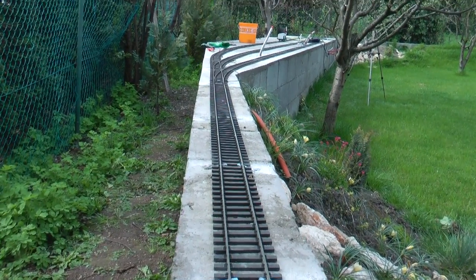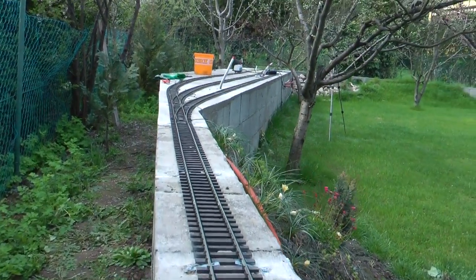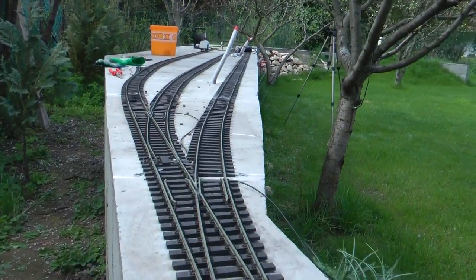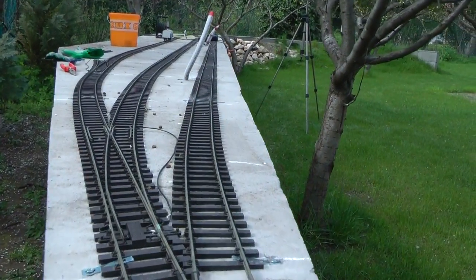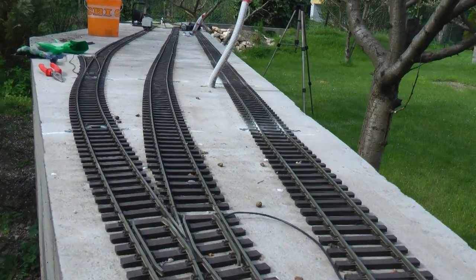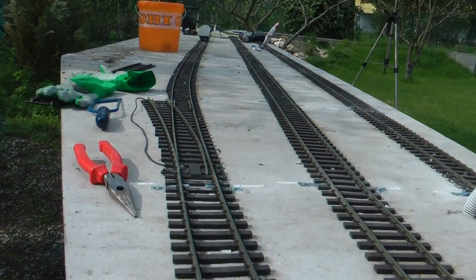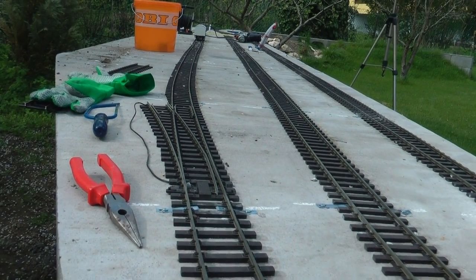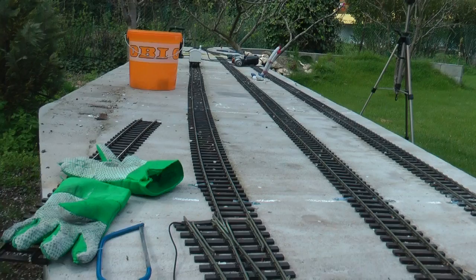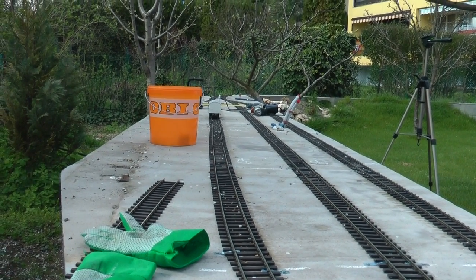Another view of the station — nice and straight. Trains coming in, a very nice gentle curve. So fourth track, third track — that's the main line. It's going to be the first track on the left, and all the way to the other end.